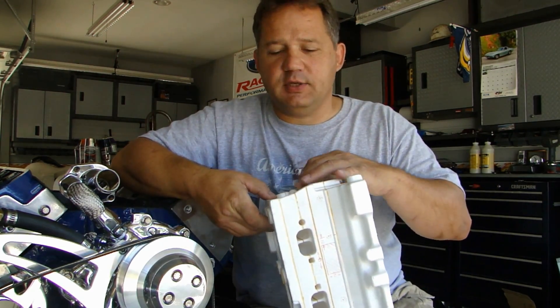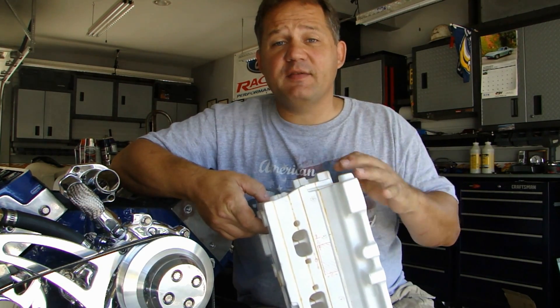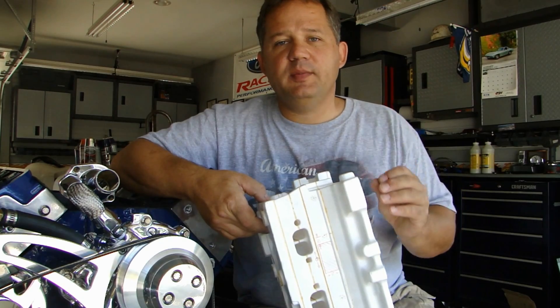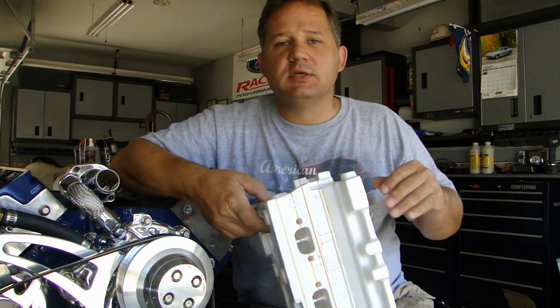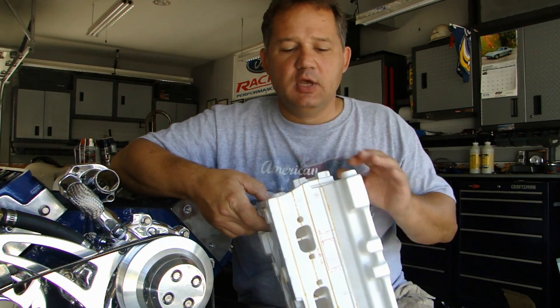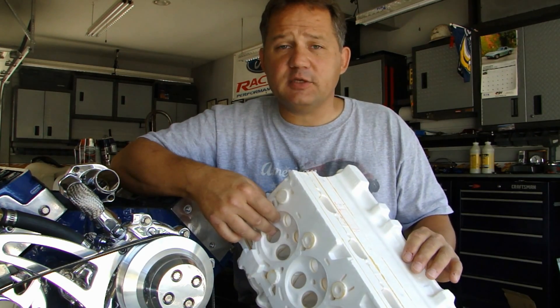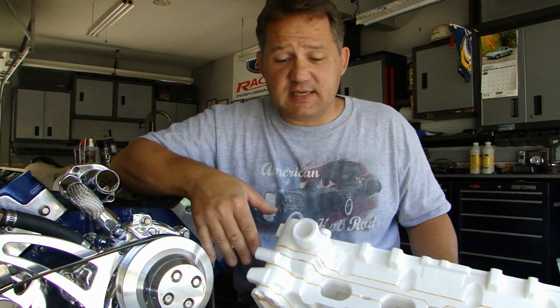The reason it's made in different parts like this and glued together is because there are passageways inside of the cylinder head that are extremely difficult — it would be impossible to cast using traditional casting methods. So they developed this Lost Foam technology which enables them to make very complex parts with intricate passageways on the inside.